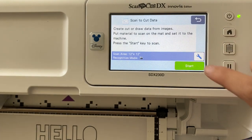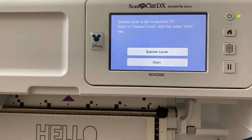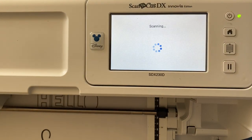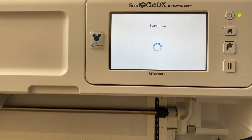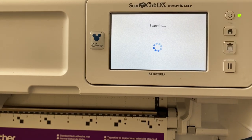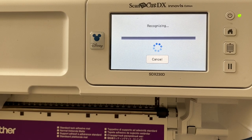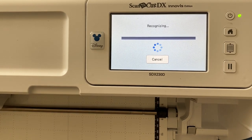I'm working with the SDX230D model and I'm going to go ahead and scan my words and create my own cut files this way. With the built-in scanner, this is absolutely one of my favorite features of the machine, and yes, all of the ScanNCut models have that built-in scanner.